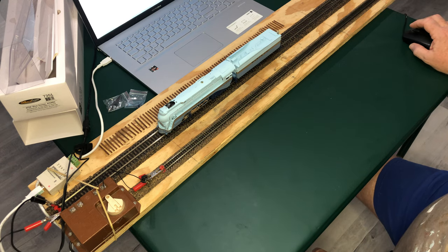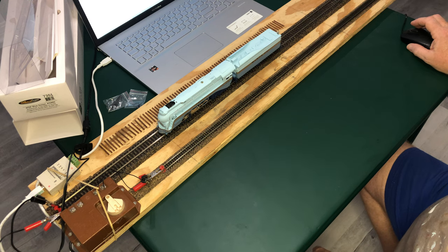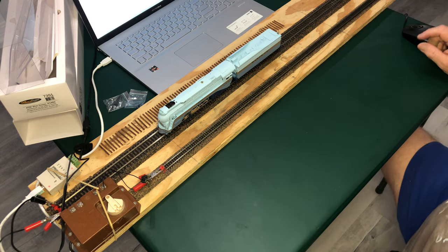This is going to be a fun locomotive to run. If you are interested in Santa Fe passengers in the late 30s, early 40s, this is going to be the locomotive to get. I highly suggest ordering it real soon because I've got a feeling they're probably going to sell out at BLI — if they haven't already, I recommend you get one just as soon as possible.